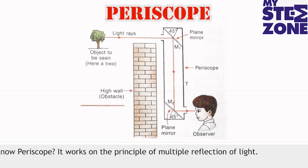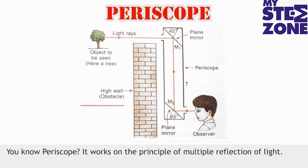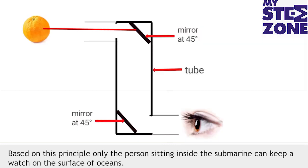Periscope. You know periscope — it works on the principle of multiple reflection of light. Based on this principle, only the person sitting inside the submarine can keep a watch on the surface of oceans.